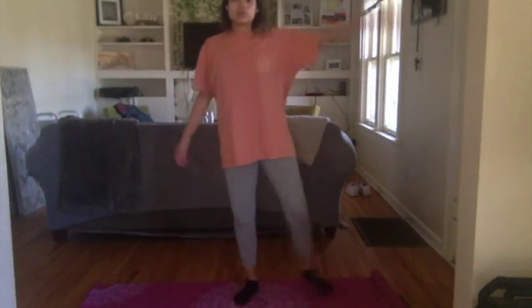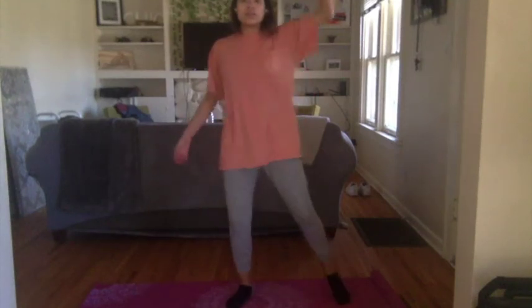Looking good everyone, push through — 20 seconds. Make sure you're breathing. If you'd like to lower the intensity, feel more than welcome to do side jacks. Ten more seconds — five, four, three, two, one. That concludes our workout for today — I hope you enjoyed it!